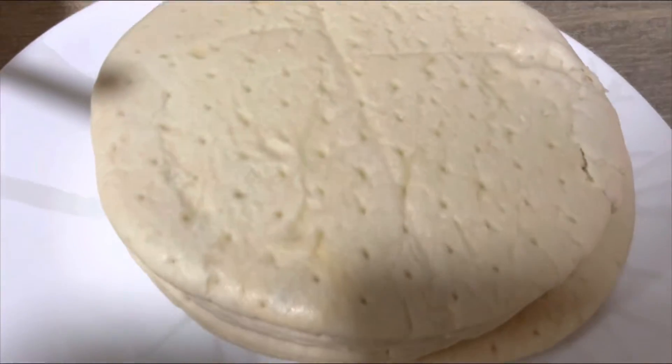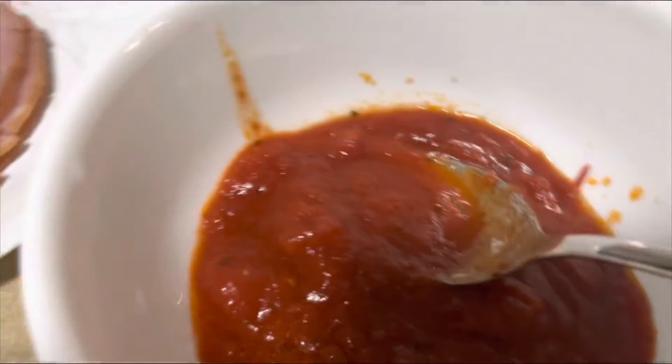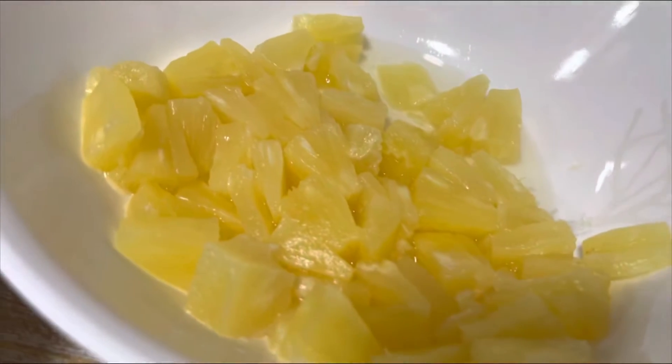Hi guys, let's make some pizza using an air fryer. So for this recipe we got the sauce, we have ham, we got some cheddar cheese, and of course pineapple. So without further ado, let's start.